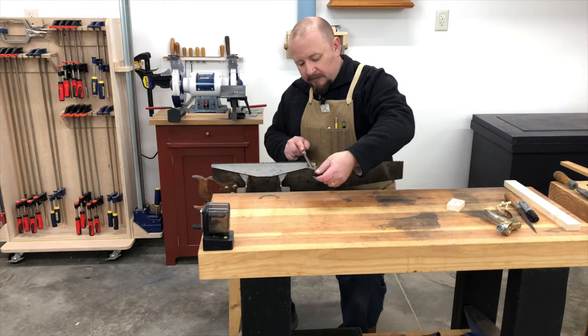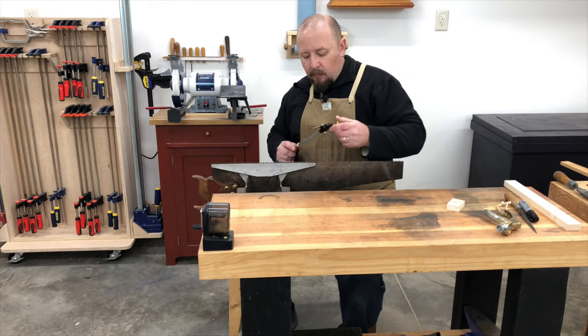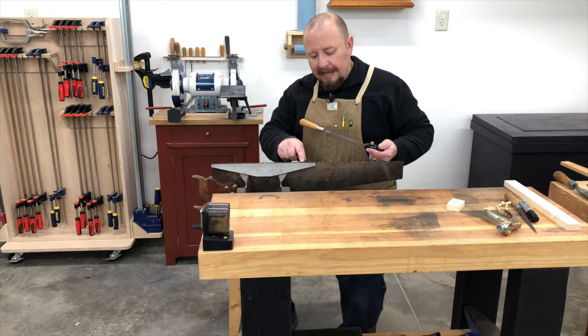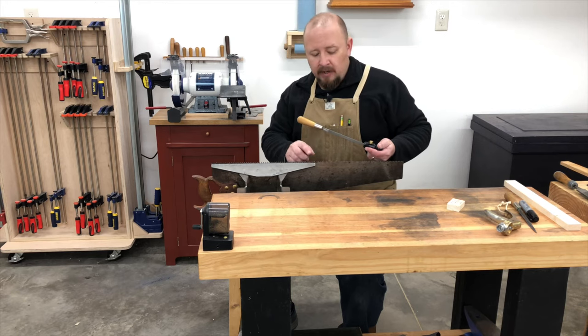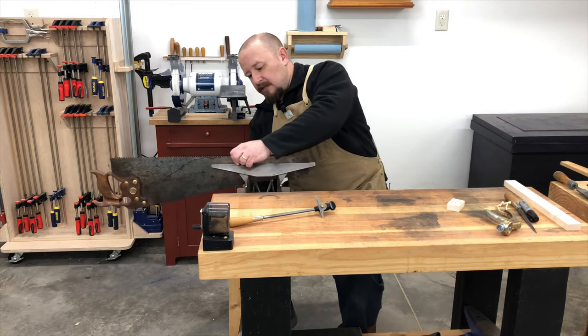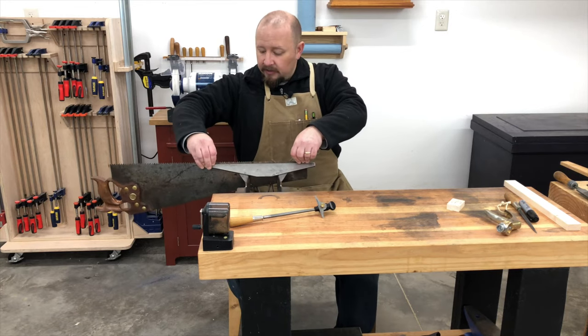As I work my way up the saw, I'm filing each tooth and watching the flats on the tops of each tooth. I'm trying to file half of the flat off of one tooth and half of the flat off the previous tooth. When I move to the next gullet, I file half the flat off that tooth and the remainder off the tooth before it until it comes to a sharp point. When I get to the end, I'll move the saw in the vise and continue working on the remainder of the teeth.